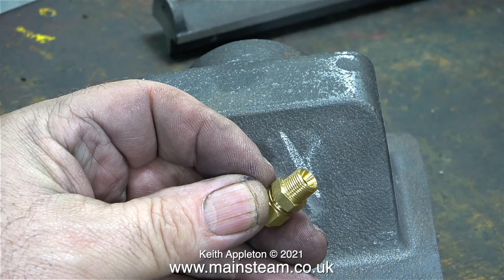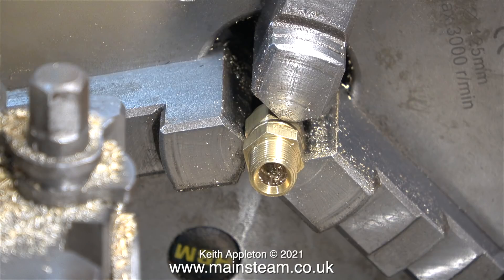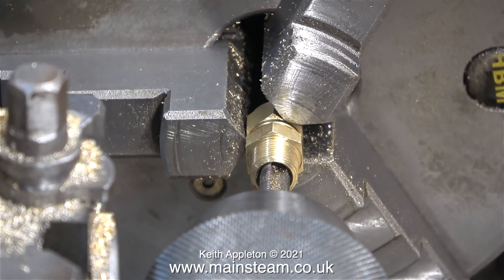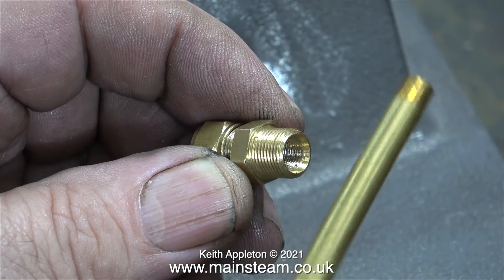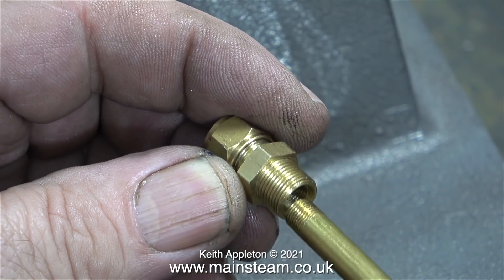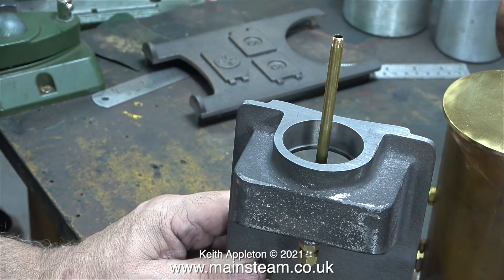I need to slightly modify this commercial union before I fit it into the boiler, by drilling one end of it out to a tapping size for 1/4 by 40. Here's the original fitting, and here it is once I drilled out the other end. Time now to thread it — I'm using a 1/4 by 40 threads per inch tap. In this clip I'm making sure that the PM Research threaded tube fits my thread, and it does, which was a bit of a surprise, because normally I have to re-tap PM Research fittings as the thread angle is different.